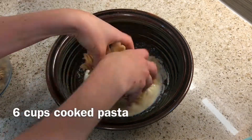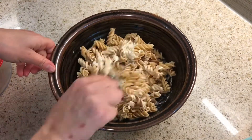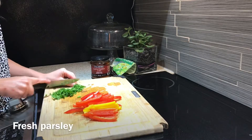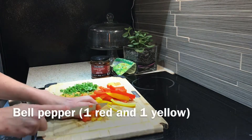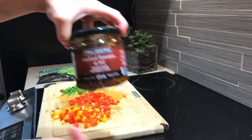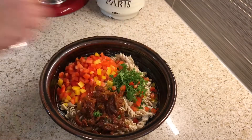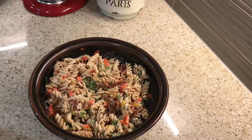Then I chop up some veggies. Today I'm gonna use some fresh parsley from my garden and some bell pepper. I also have this Parmesan cheese and sun-dried tomato, so I'll just add that to the mix and mix it together with a little bit of salt and pepper, then add my Parmesan cheese and that'll be good.